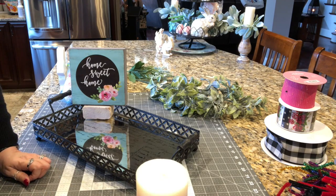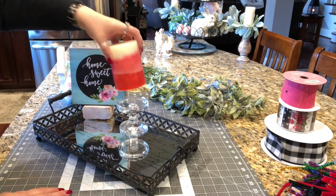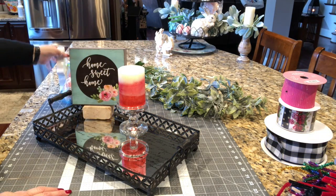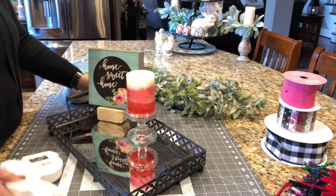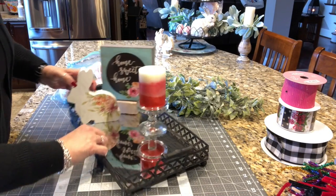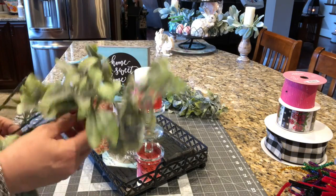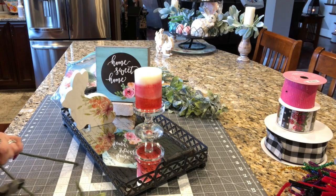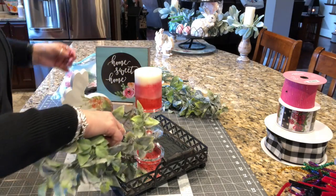Now I'm going to go ahead and place my candle. This is one of those ombre-looking candles that goes from cream to pink to kind of a coral color. Very pretty candle. And then I think I'm going to put my bunny right about there.